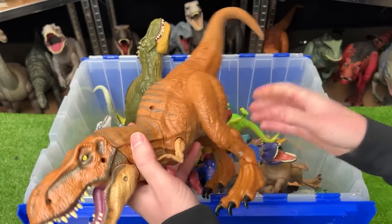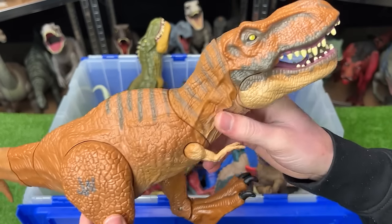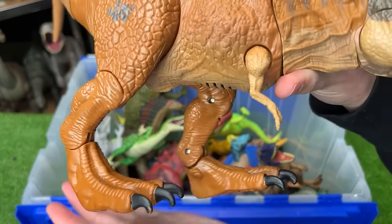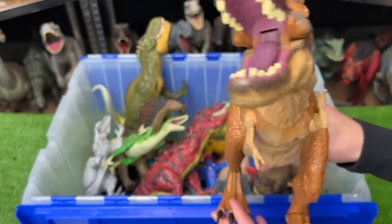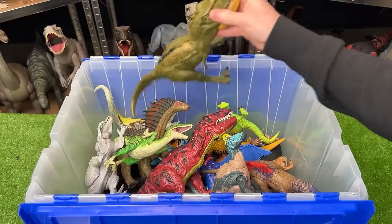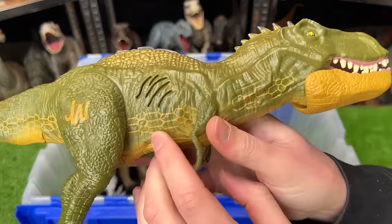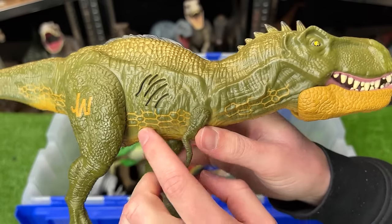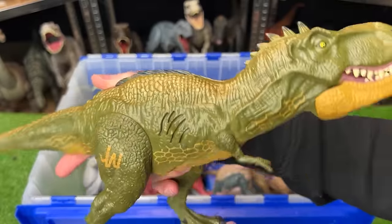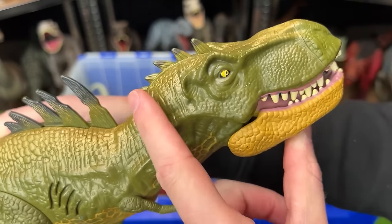This next rare figure is a Tyrannosaurus Rex with rubberized parts like the tail and neck, plus stomp and roar sound effects and a chomp action. In the back here we've got another T-Rex that looks quite a bit different — some green and very unique strange-looking details on its body. It's a bit smaller than the previous T-Rex but has one really cool special effect: press the button and it springs up spikes on its back and the top of its head too.